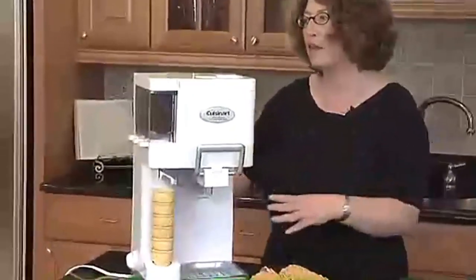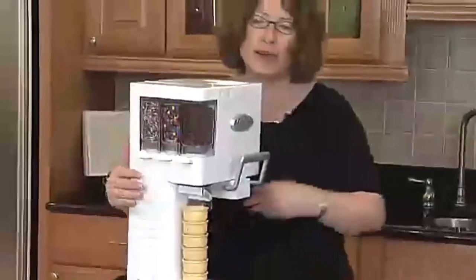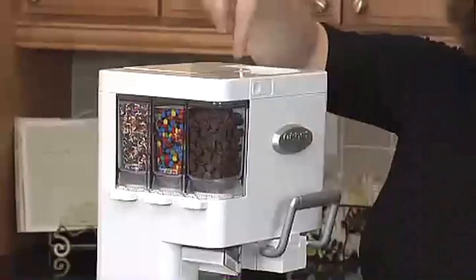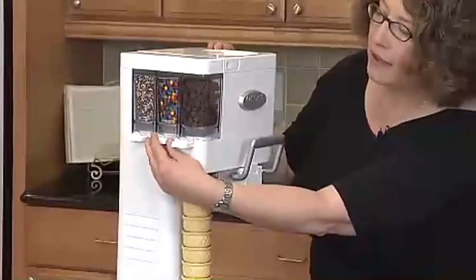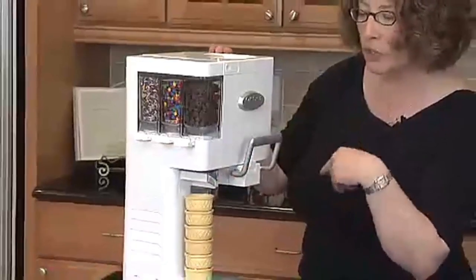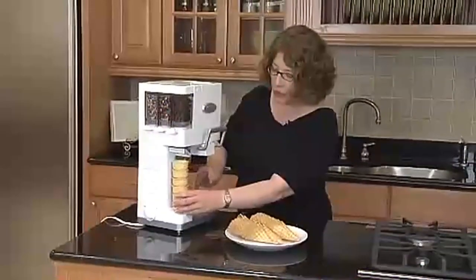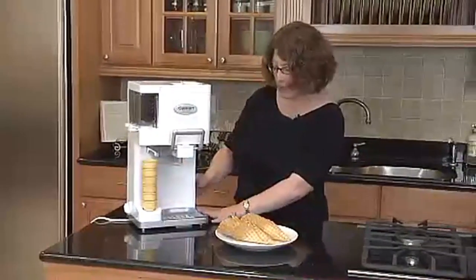The part that kids love the best are the mix-ins. There are three containers in which you can have your mix-ins. We give you a little cone, and if the item fits through this cone hole, then you can use it as a mix-in. To activate it, pull out your little lever. You can choose one, two, or three mix-ins at one time and they'll be dispensed into your ice cream as you pull the handle down. There's also a spot for your cones — flat cones or waffle cones — and a drip tray to catch any spills or drips.